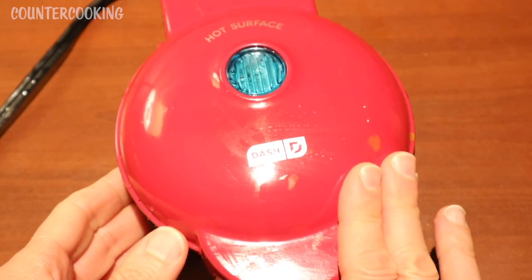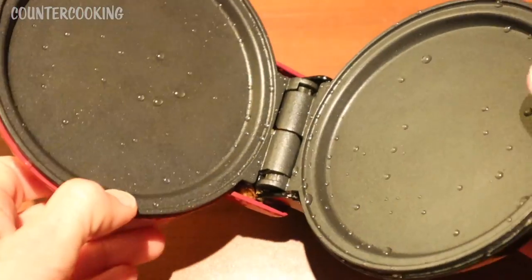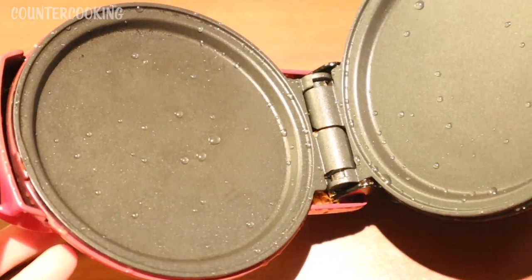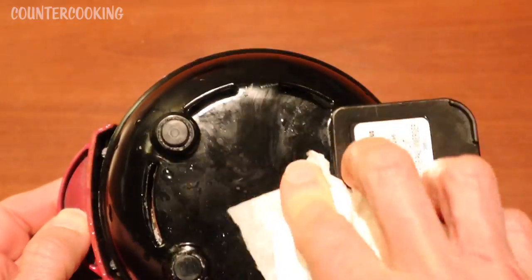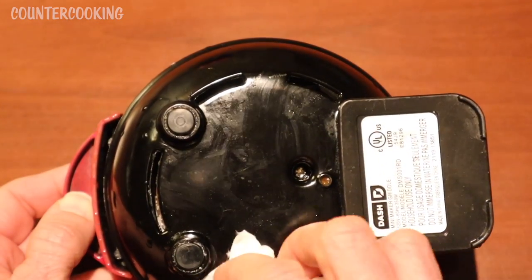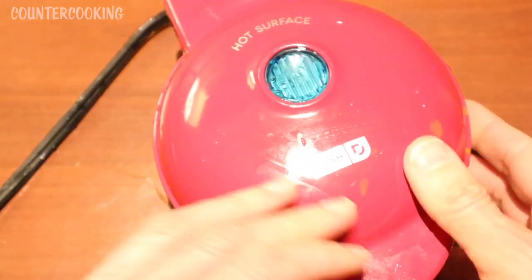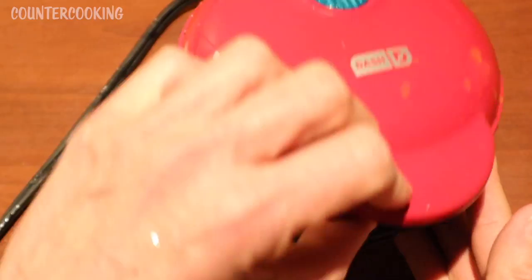So I just washed this Dash Mini Griddle and it was everywhere. That disgusting batter was in every little nook and cranny. It even got in the bottom — look, there's still some trying to come out of the bottom here. It's so gross. It literally got everywhere. So nasty. I don't know if my Dash Mini Griddle is ever going to be the same again.